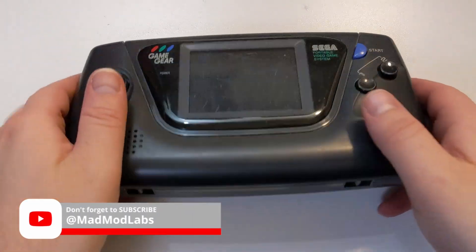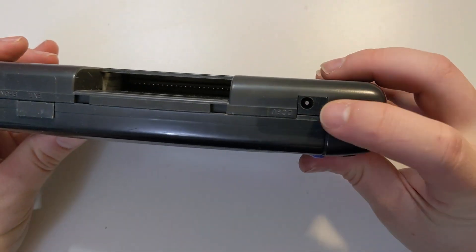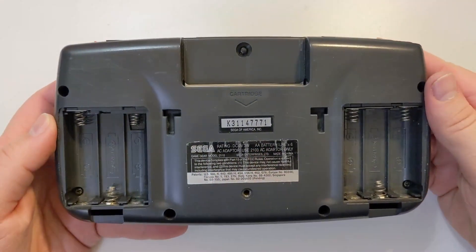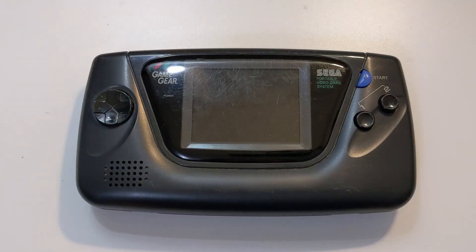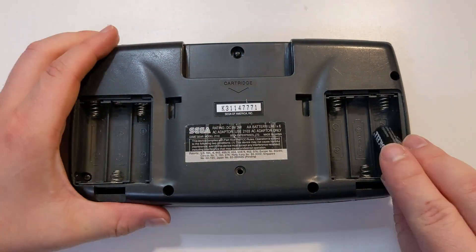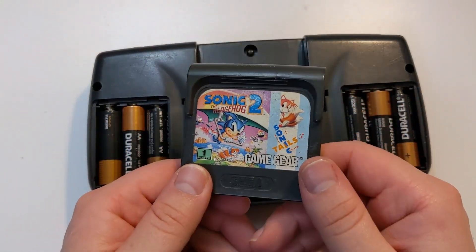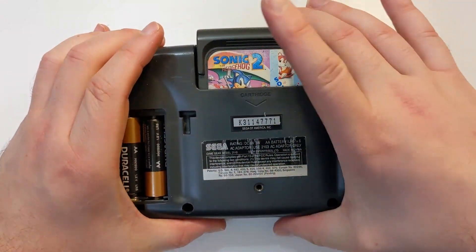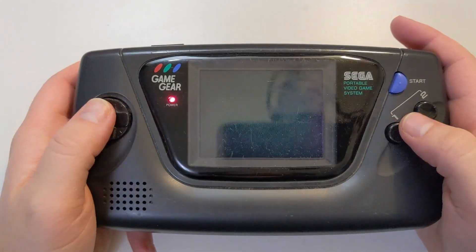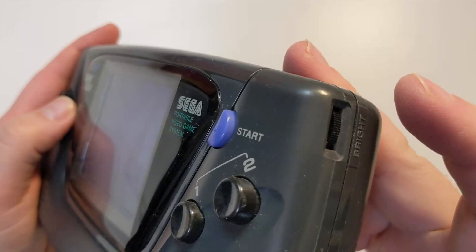Today we're going to take a look at this Game Gear that I purchased from eBay. You can tell by the rough exterior that this console has seen better days. The eBay listing clearly stated this console is for parts or repair only. Despite all the scuffs and scratches, I'm pleased to see that this console is still in one piece. Let's add some batteries and a game and see what's going on. The console does power on, but I have absolutely no picture on the screen.